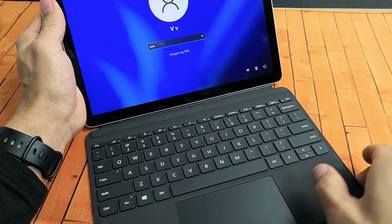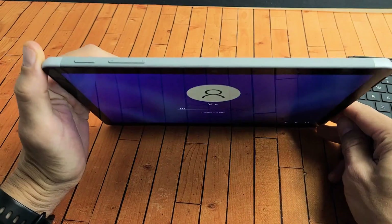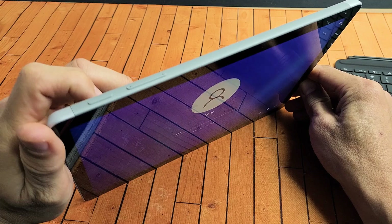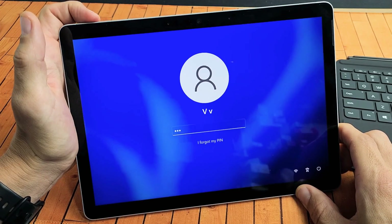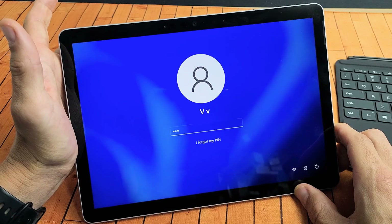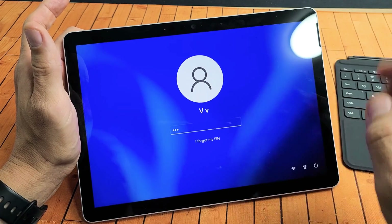Now if it's still not working, what we're going to do is go ahead and detach again. And this time what we're going to do is we're going to force the PC — or tablet or laptop — to restart. We're going to force it to restart by pressing and holding only the power button. So we're going to keep on holding the power button until we see the Windows logo. As soon as you see the Windows logo, go ahead and let go. And then once it boots back up, we'll reattach the keyboard and hopefully it'll work.